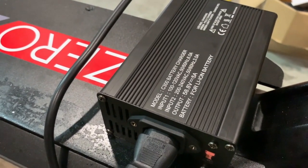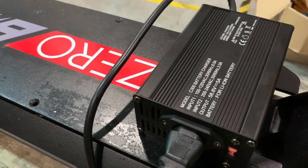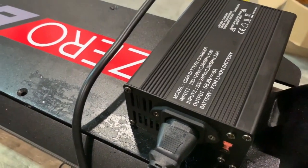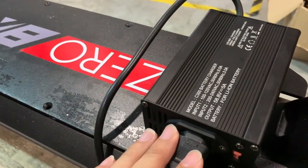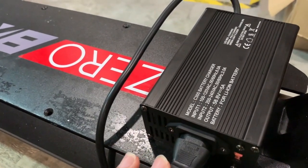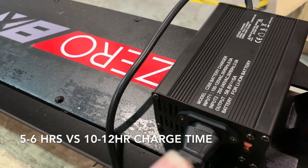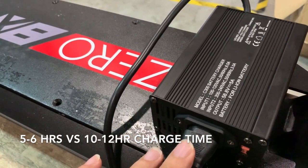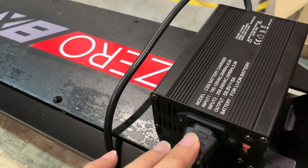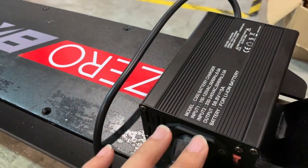This also means that it charges more than twice the speed of a normal charger. The pros and cons to this — the pros is obviously, to charge an 18Ah battery or a 24Ah battery, it only takes you about 5 hours, as opposed to 12 hours on a normal 2A charger.